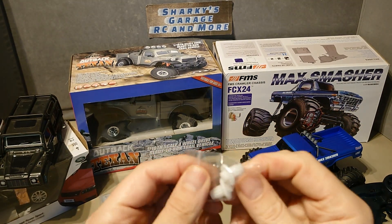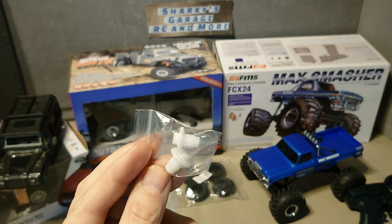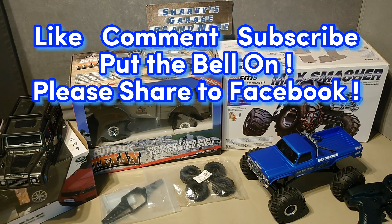I need to try and get hold of a metal set of these — the lockers that need to go in the front and rear axles to improve that. But before we get into it, can you make sure you do the usual things like comment and subscribe.